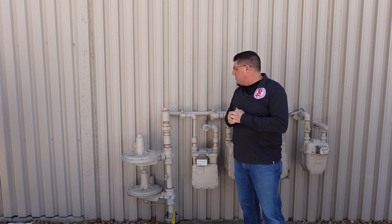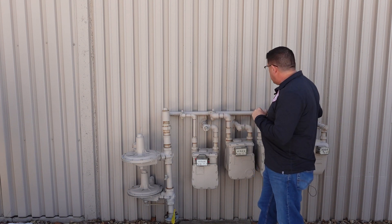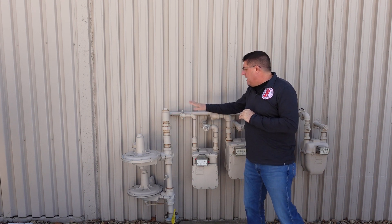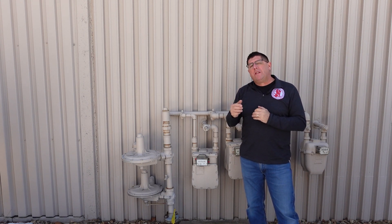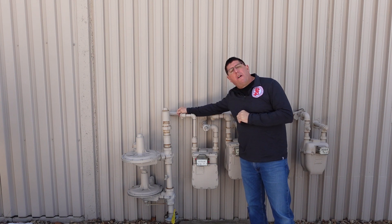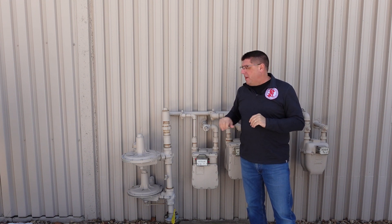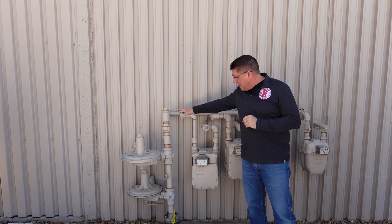As we pass through the regulator, there should be shutoff valves. In this case, I've got four meters with one main shutoff valve down low that shuts off the entire assembly, but then each meter has to have its own shutoff valve. These shutoff valves are unique because they require a wrench to operate — not by hand — which keeps people from turning things off and also allows them to be locked out.